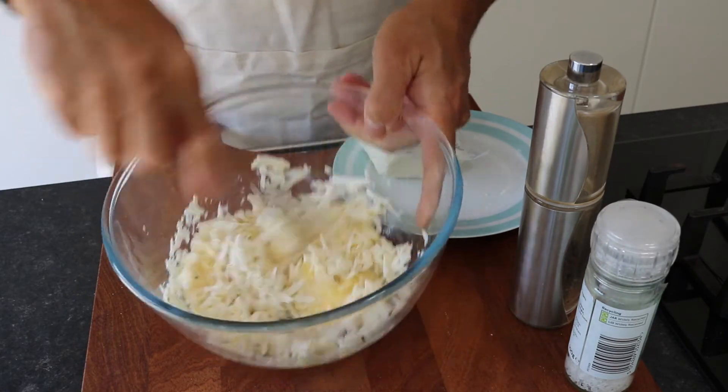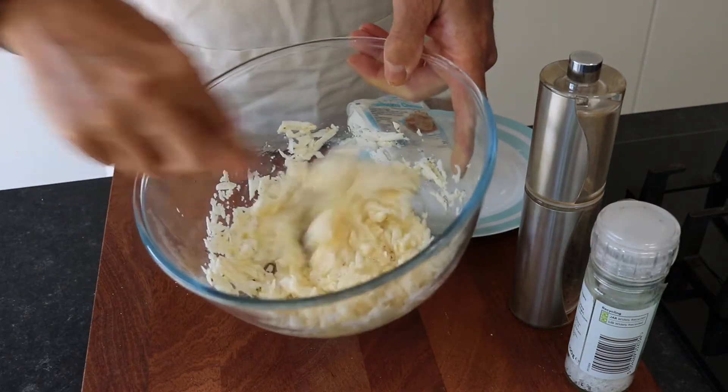In the meantime, place two slices of bread into the toaster to brown lightly.